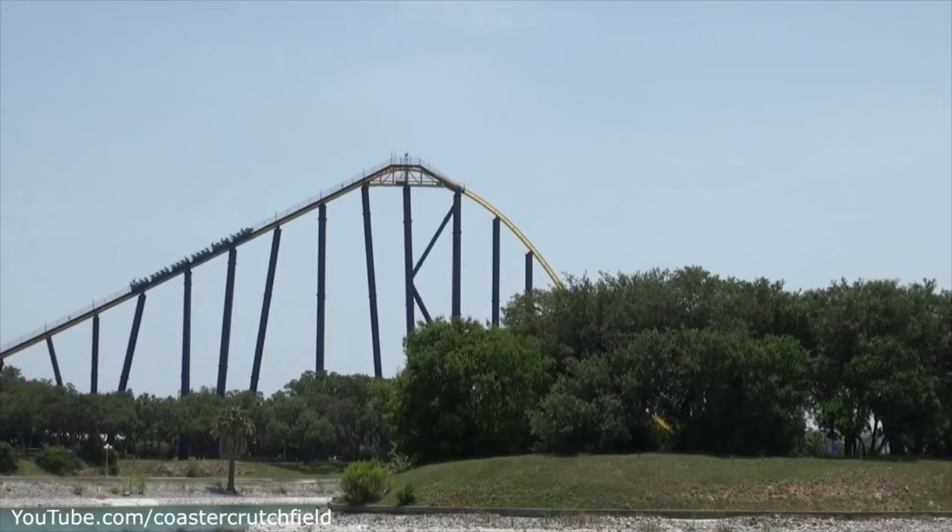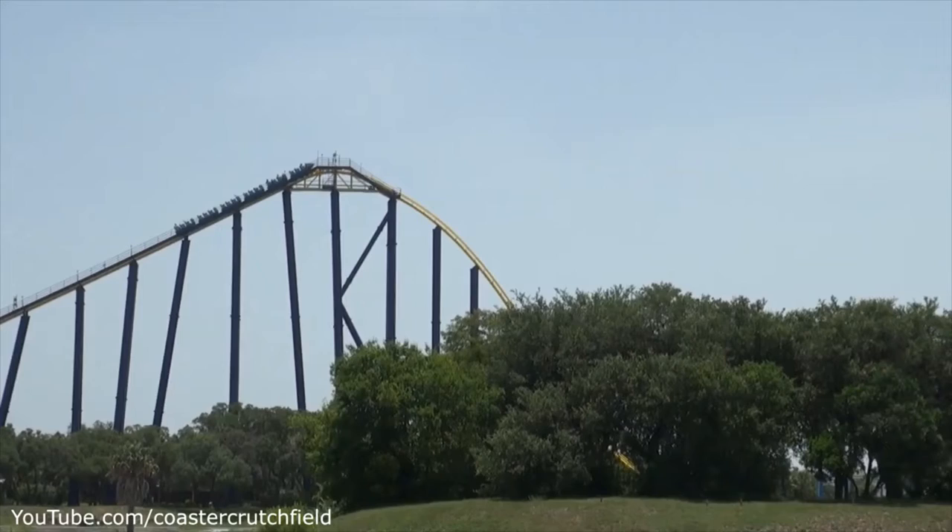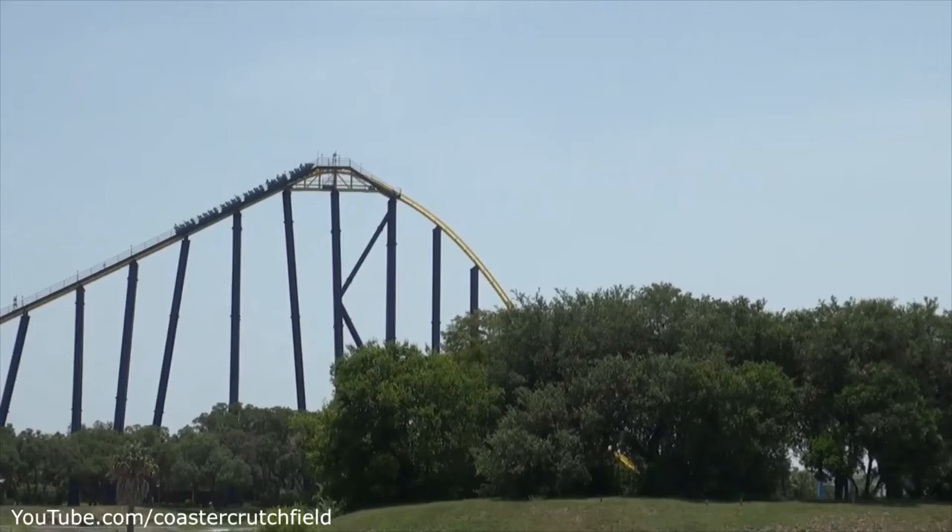Then you head up another hill, and again it starts out as floater airtime, but instead of gently floating back down, you're just yanked down back into the seat. And then you pop up into the mid-course brakes.